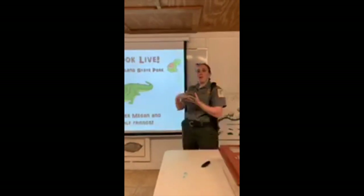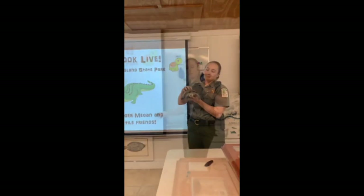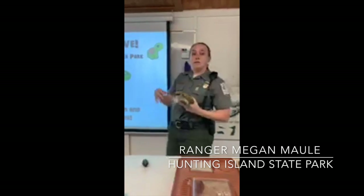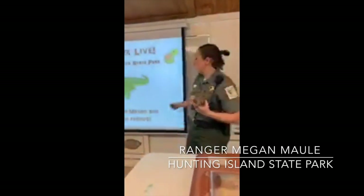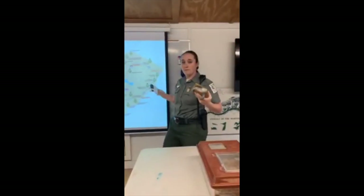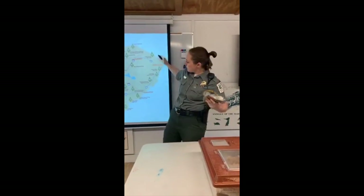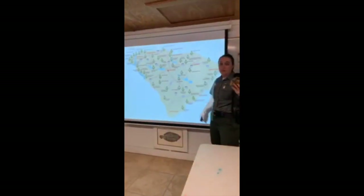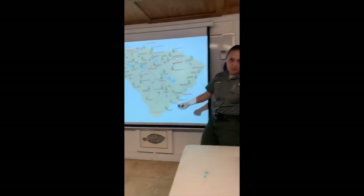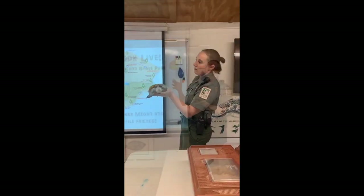If you guys are tuning in from classrooms or home, I'm Ranger Megan. We're doing this from the Honey Island Nature Center on Honey Island State Park. This is a map. If you guys are tuning in from South Carolina, welcome. We are broadcasting from the Nature Center with our friends. Welcome.